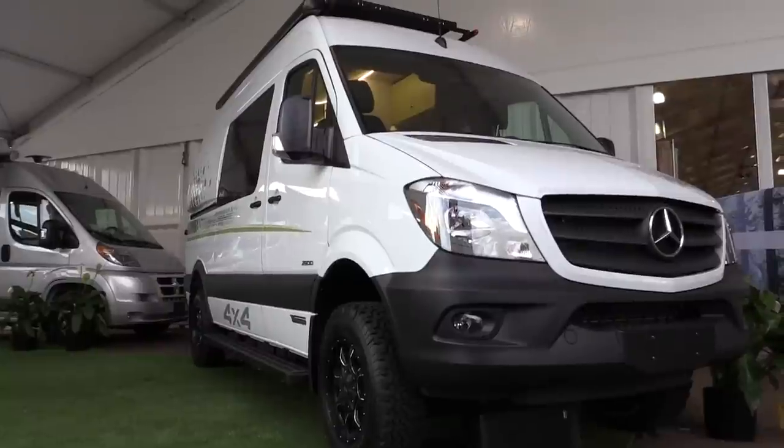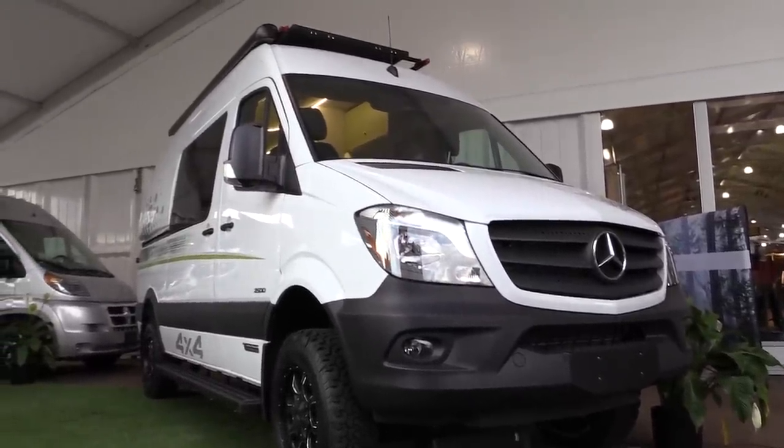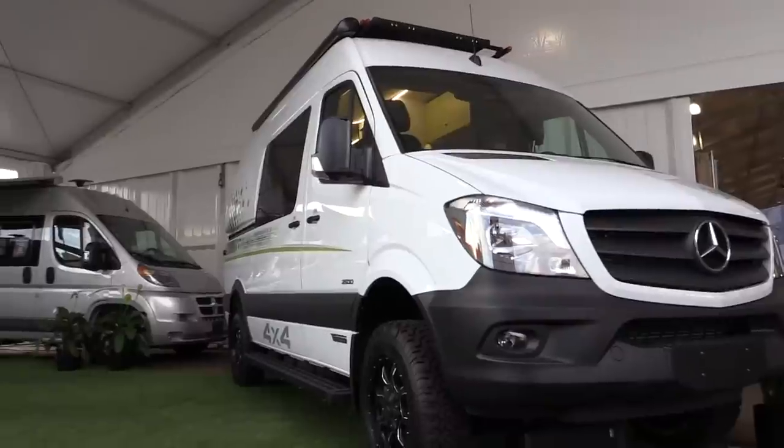We've been coming to The Outdoor Retailer Show for three years now and we've been listening to the folks in this market — they are very different from our traditional RV customers, our traditional B-van buyers. We've been listening, paying attention, and this year we've taken the opportunity to put together a coach for these people, for this market, these outdoor adventurers. It's been giving us the opportunity to try some new experimental things that are just very different.